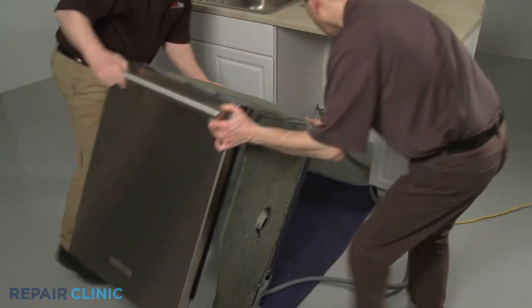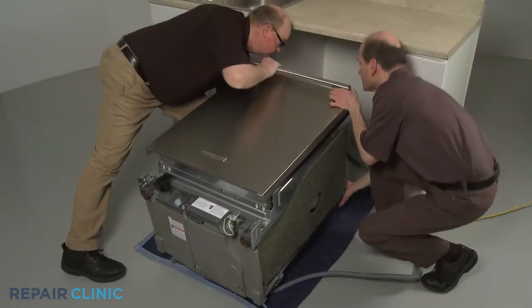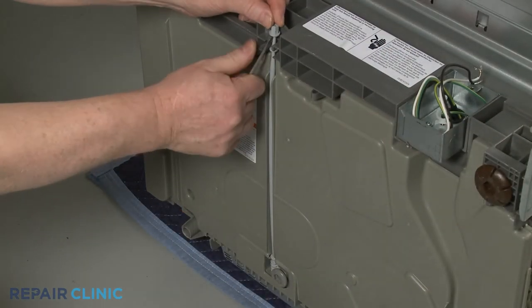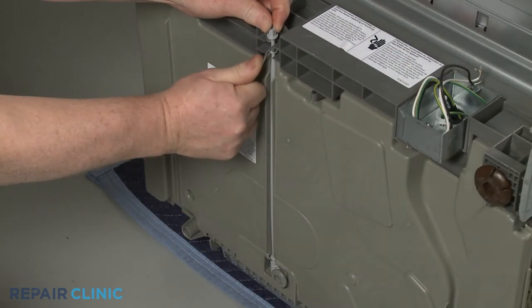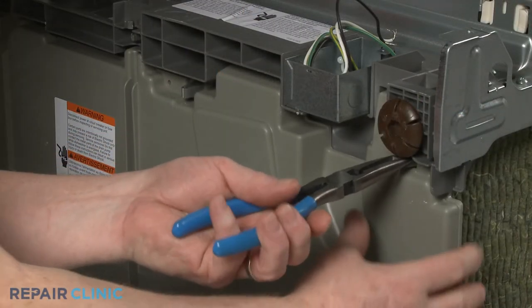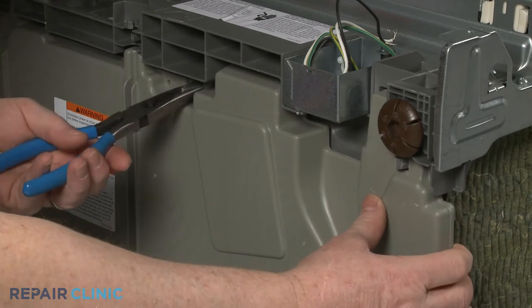Now tip the appliance back and rest it on the rear panel. Release the tab to detach the rear leg adjusting rod. Using pliers, squeeze the retaining clips to release the bottom panel.